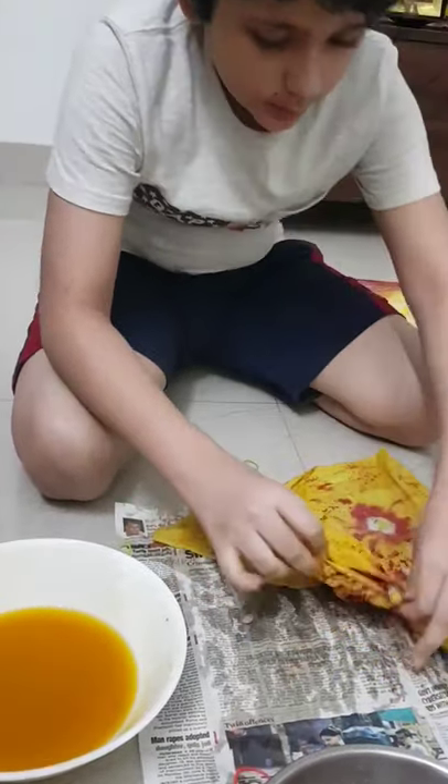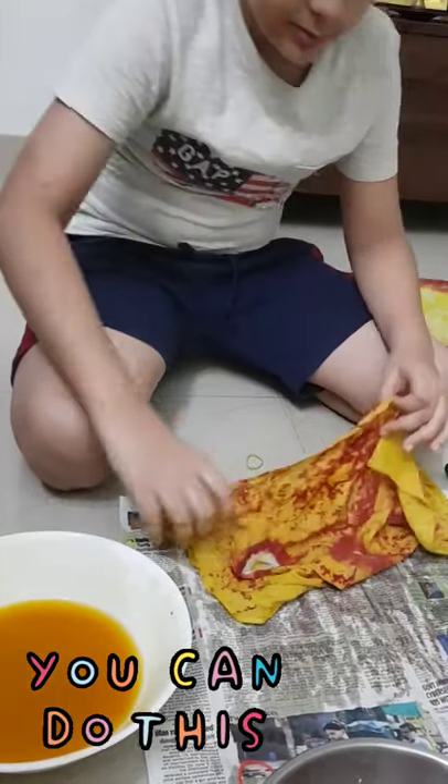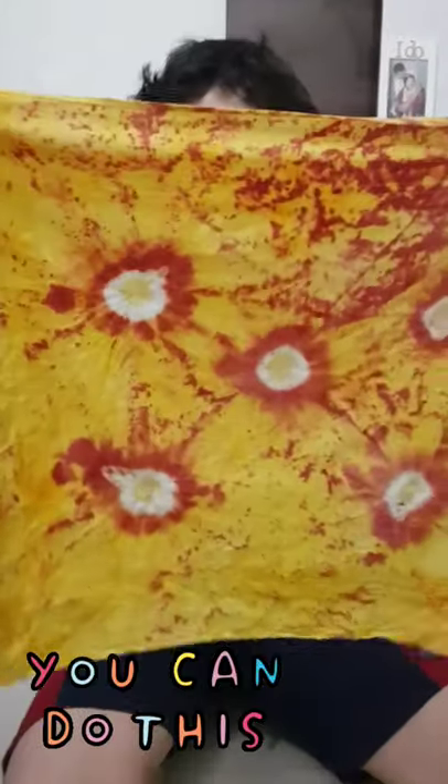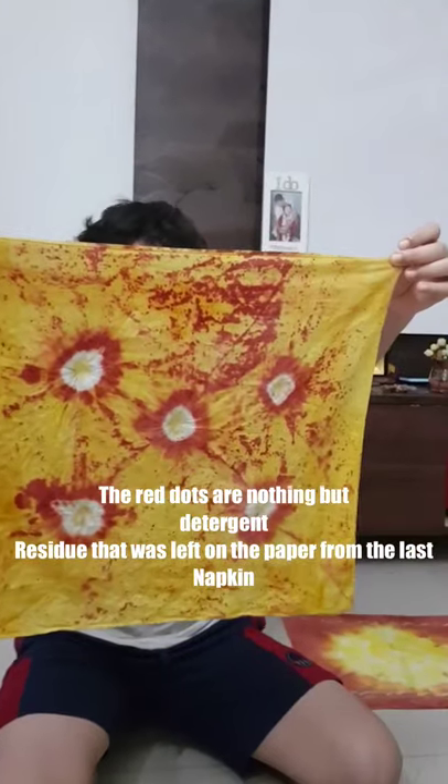And here is your tie-dye napkin. Thank you.